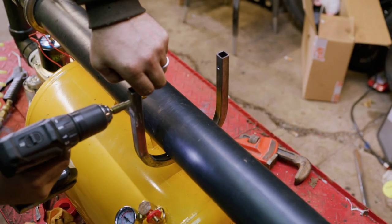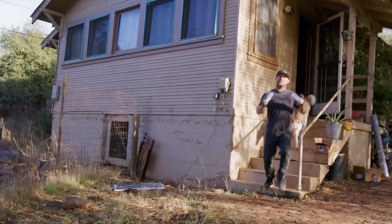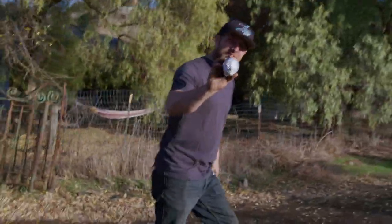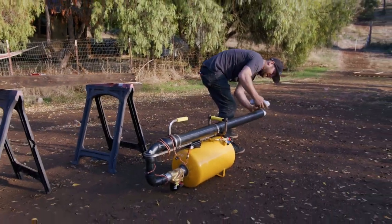A typical burrito for launching is usually around 1.3 pounds, and you've got to wrap it nice and tight — really nice and tight. Fresh burritos: the first burritos we launched were just under three inches, so it should fit perfectly in this barrel. Oh yeah, look at that fit.